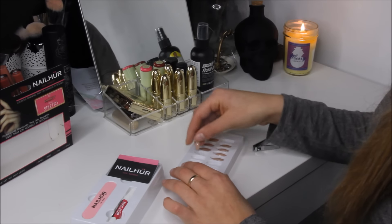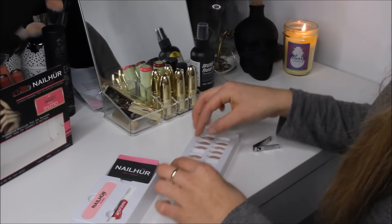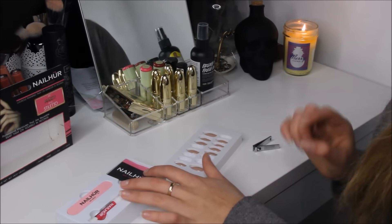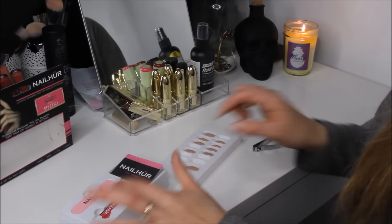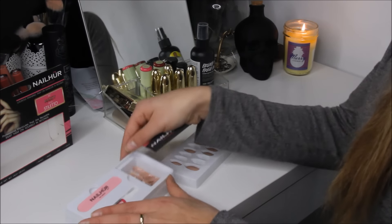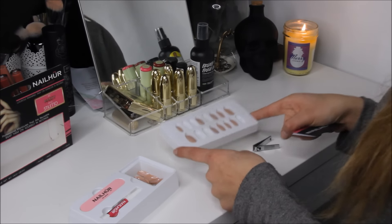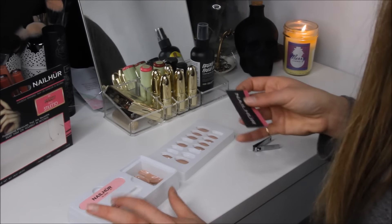I'm going to show you what comes in the pack. You get 24 nails, 12 different sizes, a nail file, and nail glue. And there are the other nails right there — and here are the ones that I use on my fingers.